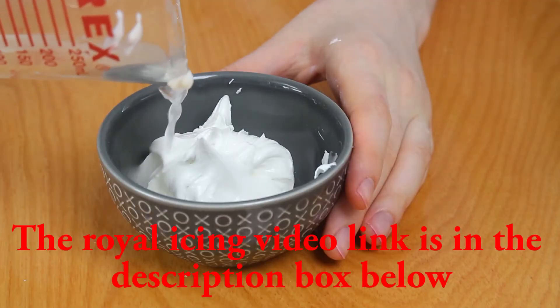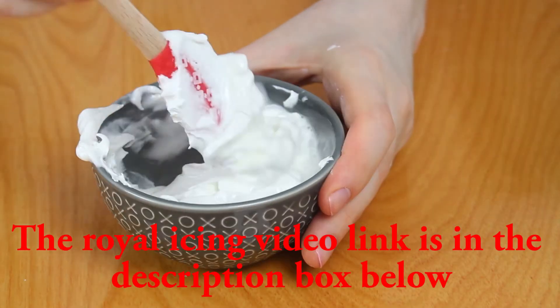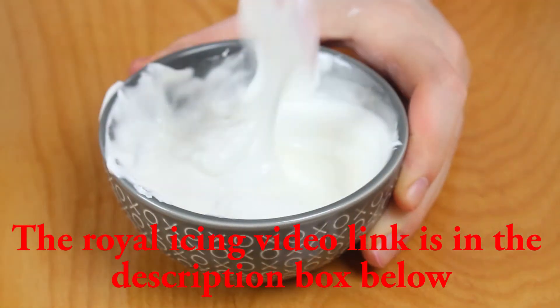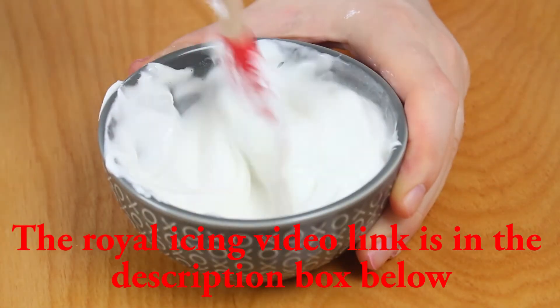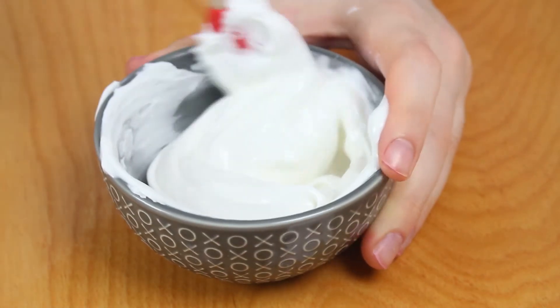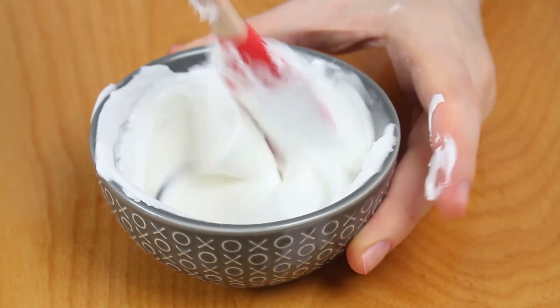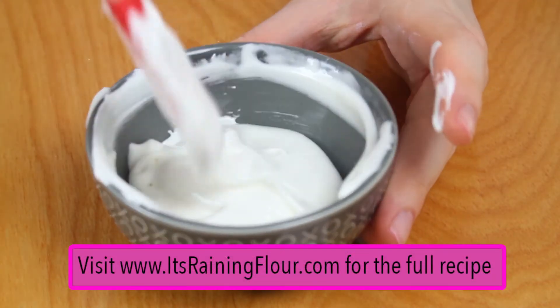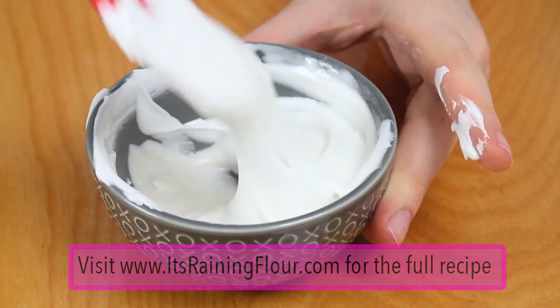To ice the bases of these cookies I'm going to need to make some medium and thin consistency icing. To make the medium consistency icing, just add about a teaspoon of water to a third cup of royal icing. Give it a mix, and if you need a little bit more, just add about a half a teaspoon of water at a time until it's not too thin but not too thick.